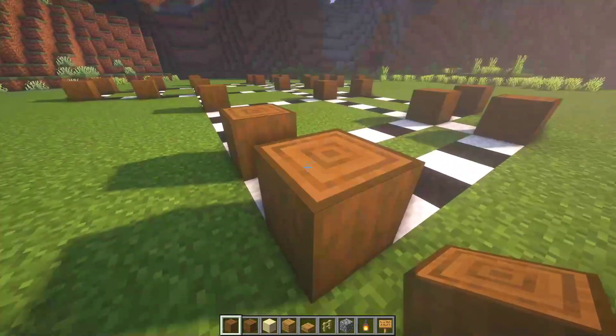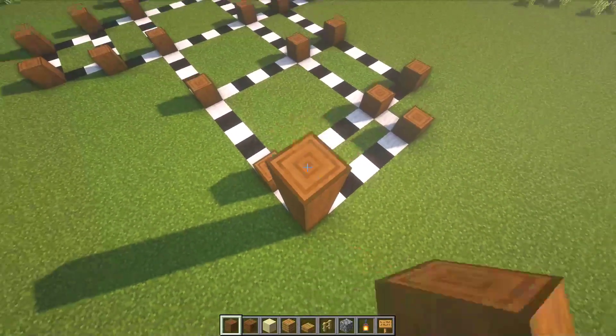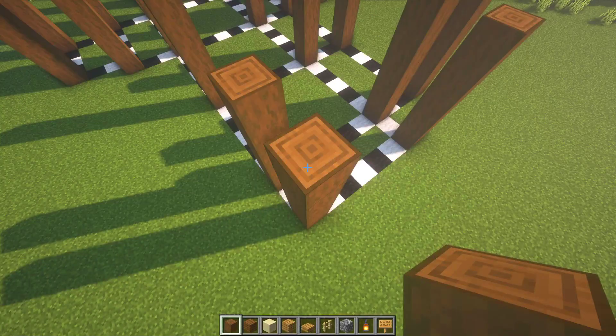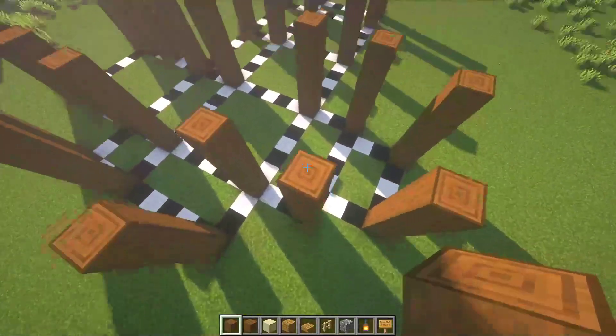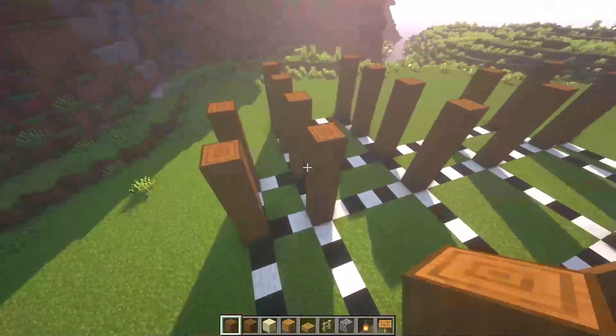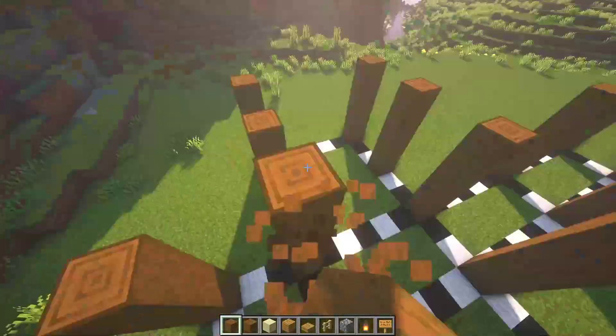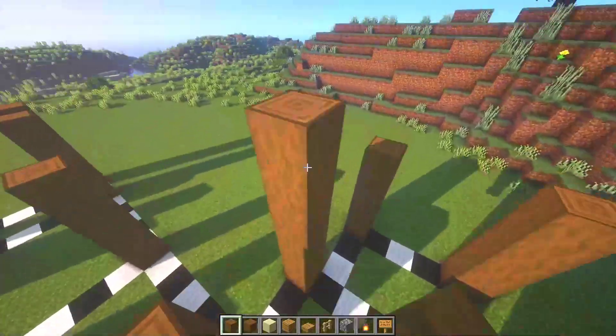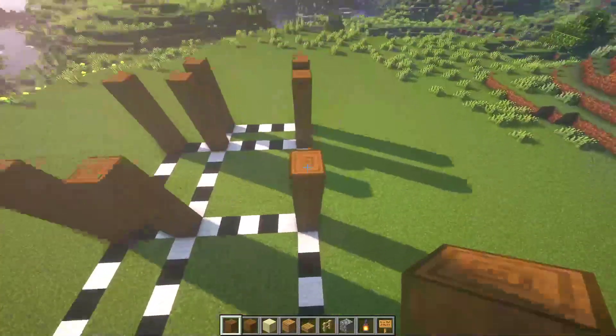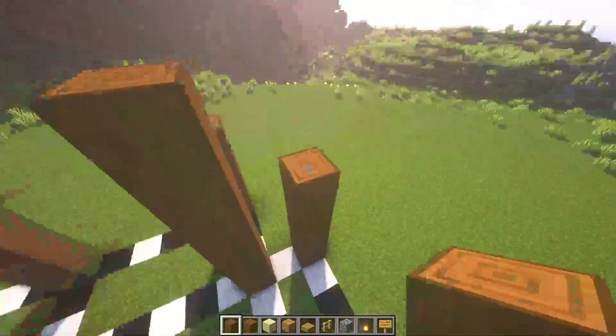Now on every stripped spruce log, let's place one, two, three, four more — five in total! That's it. Now let's come to this side and place here two blocks — here, as well as here and here. Now here and right there, and on these six columns as well!